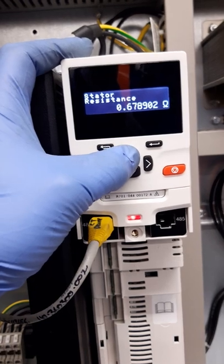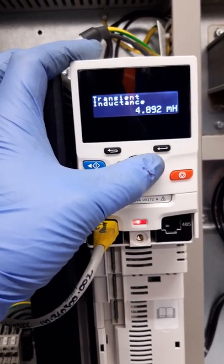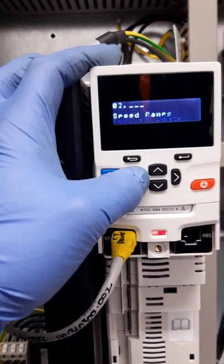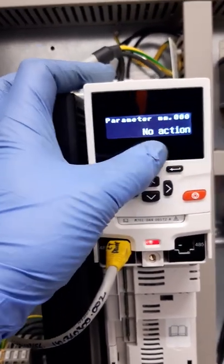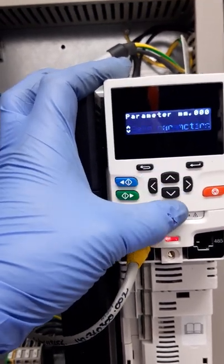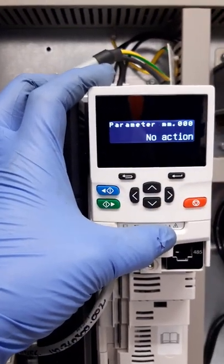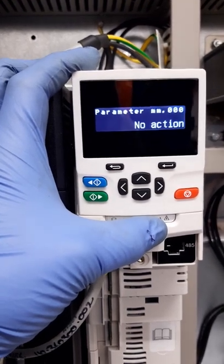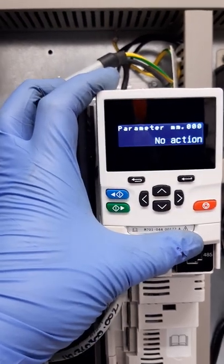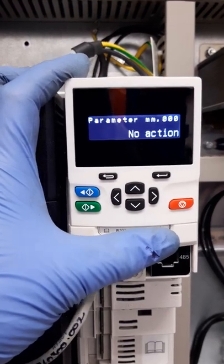Auto tune complete. We'll go and check 517 and 524 to make sure they're coming back within the ballpark of the first test — and these are close. After this we save our parameters: go down to menu 00, which says 'no action', push the Enter button (the right-hand one under the display), push up to 'save parameters', push Enter again, then press the red Reset button until it changes back to 'no action'. This confirms the parameters have been saved. I usually do this a couple of times just to make sure. That is your basic static auto tune on a TVC controller with an M701 drive.